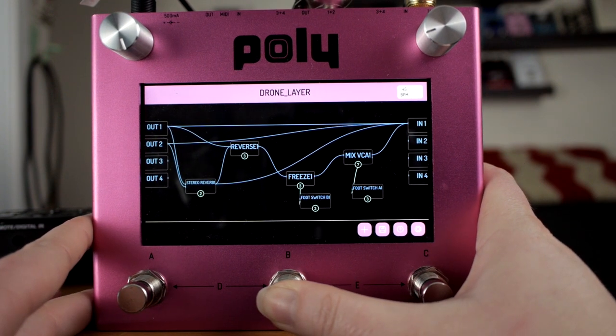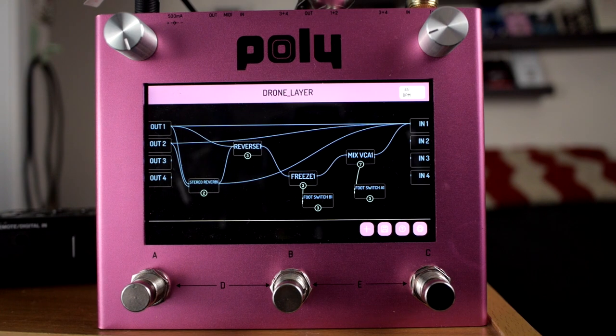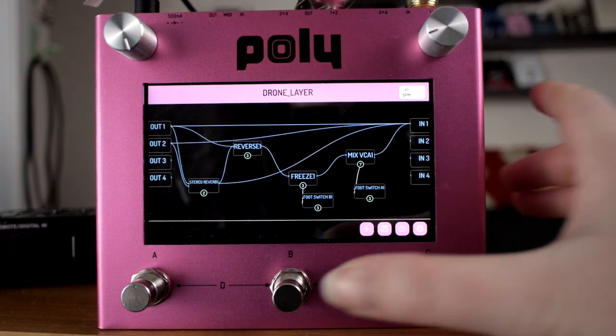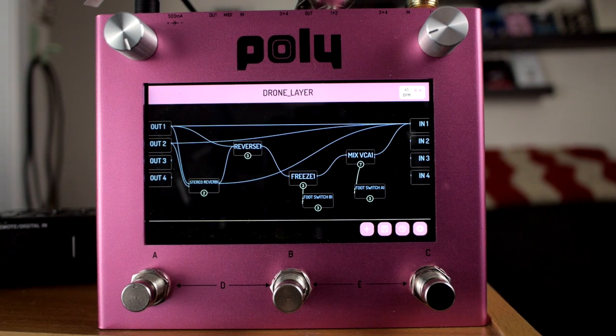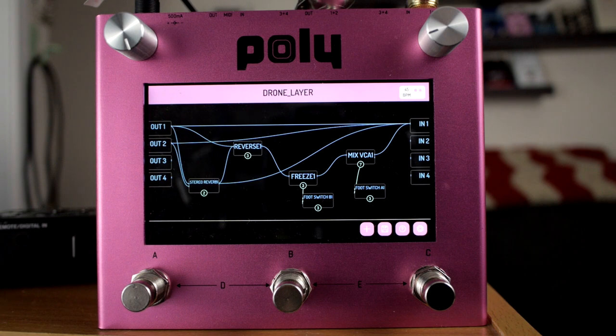I'm trying to tap this foot switch because I don't realize yet that it is latching. Sorry for the bouncing — my shelf is loose. I keep trying to hold it. Now I see on the middle bar it's latching. And now the freeze works — it's amazing how things work when you do them right. Hit it again to make the freeze stop.